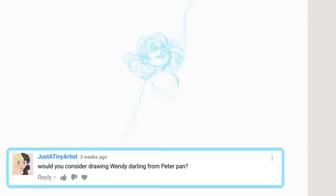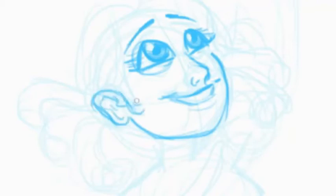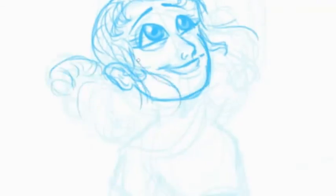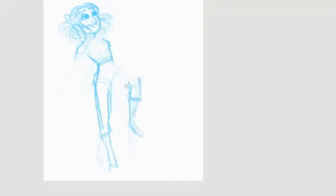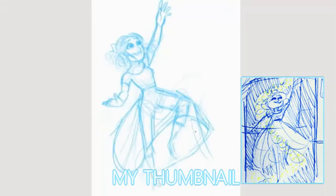Hello, welcome to Drawing with Bubbles. Today I'm drawing Wendy Darling from Peter Pan. I'm starting out with a sketch which is not an accurate representation of how this picture turns out — I'm actually pretty happy with it. The sketch gave me a lot of trouble though; the pose especially. When I was sketching ideas in my sketchbook, the pose didn't have to make sense because it was a tiny drawing.